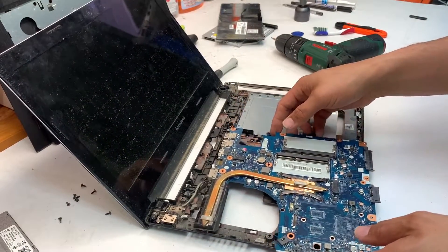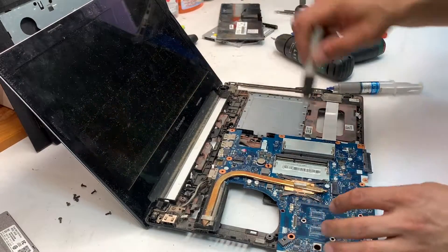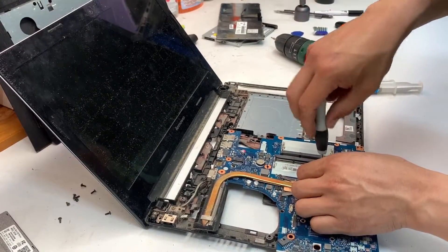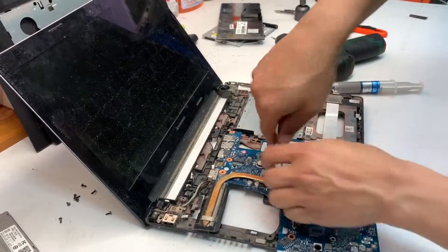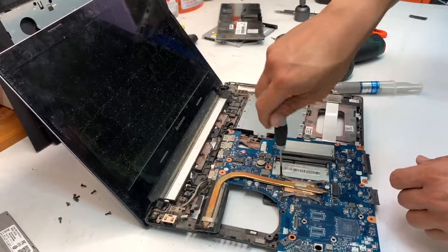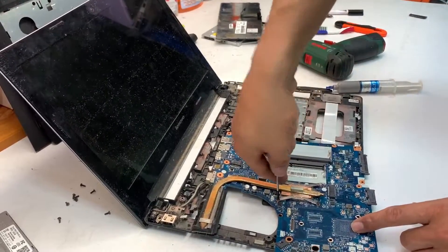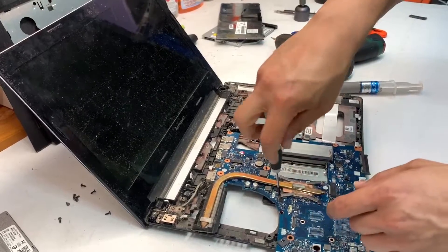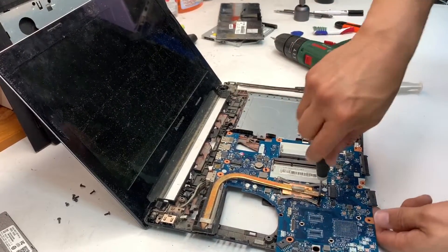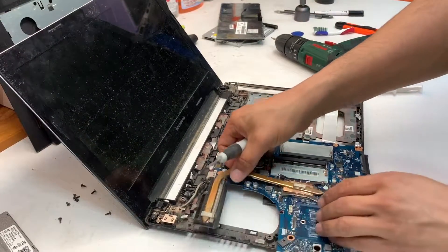In order to replace the thermal paste, remove the four screws that hold the heat sink in place above the CPU. You just need one Phillips 00 screwdriver that opens pretty much all the screws on this laptop. So lift it up, give it a good clean up, and replace the thermal paste.